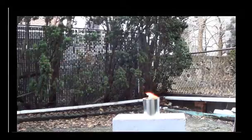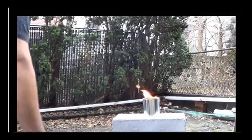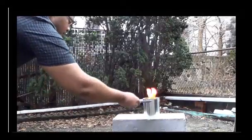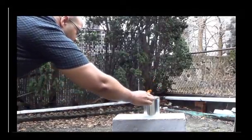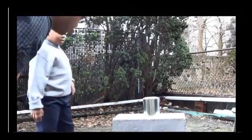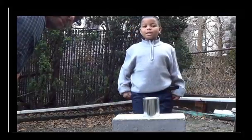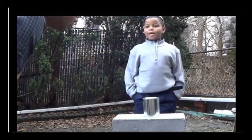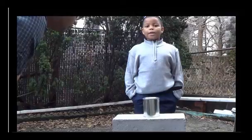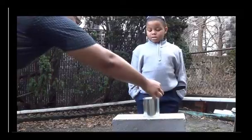When you want to extinguish the fire, we have the lid here. We close it, and that takes the oxygen away, which puts out the fire. It's basically like the movie Sky High — when there's no oxygen for fire, there's no fire.